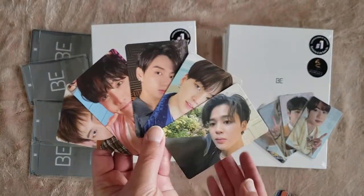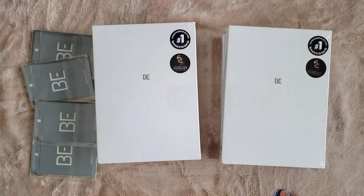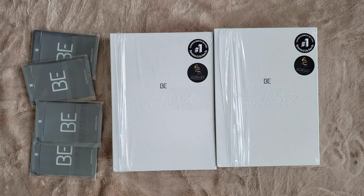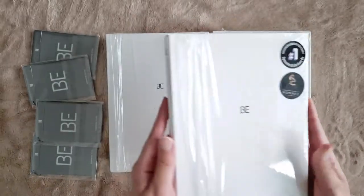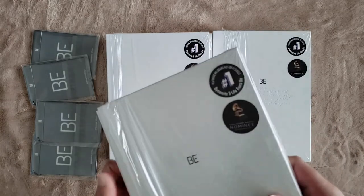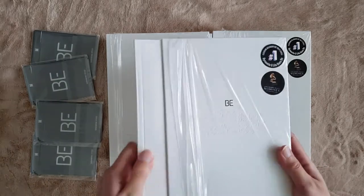And then these are the random photocards we pulled last time. I'd like to put these away once we're done with this unboxing. We've pre-opened everything a little bit to make it easier. Now it's time to do my photocard pulls. I'm pretty nervous — this is not easy to slide out.